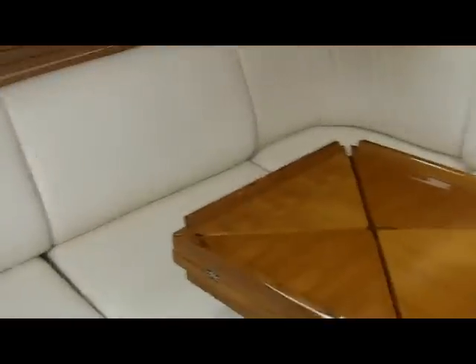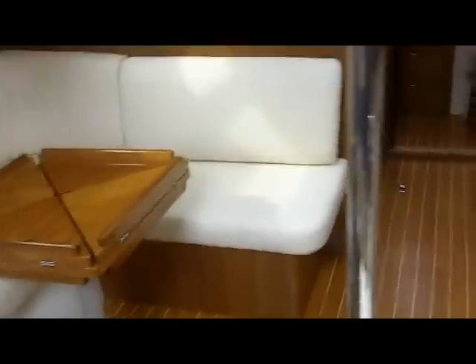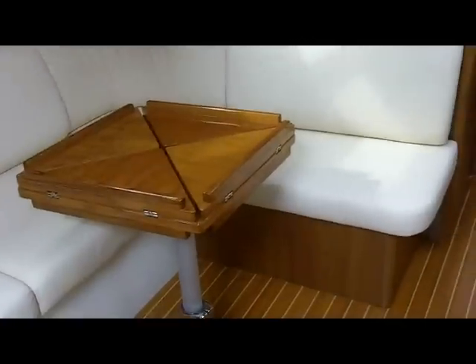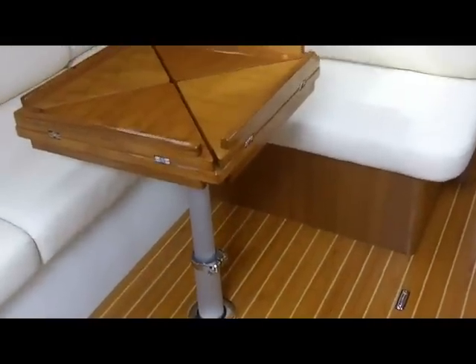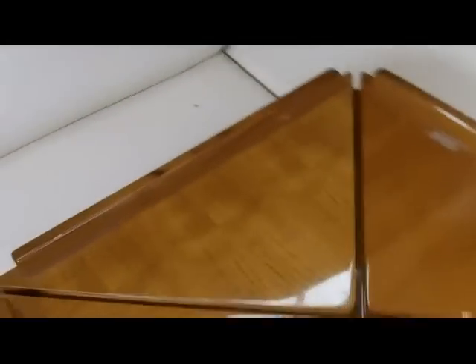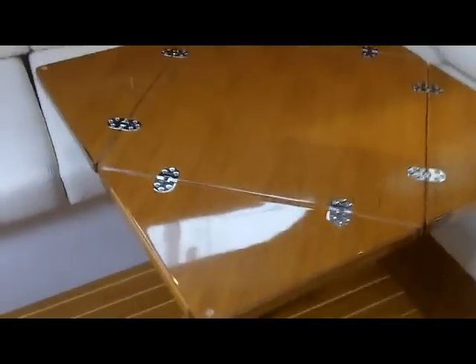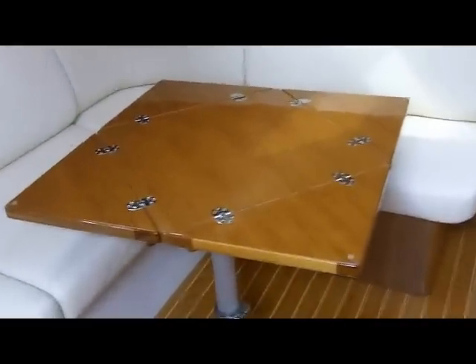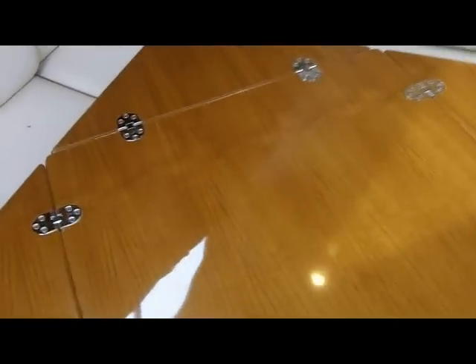This particular boat has the dinette conversion package, which gives you a full dinette arrangement. With the optional cushion package it will make into a berth — this just drops down and folds down. The table is solid teak, and as you pull it out it makes a nice dining table and also a cocktail table. This is offered on the 355 and 445 as well, and it's been an outstanding addition to the boat.